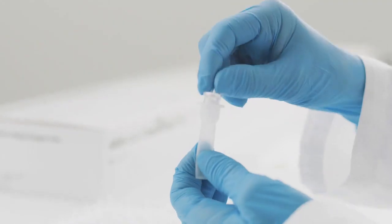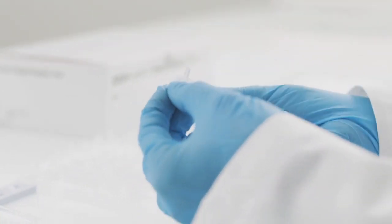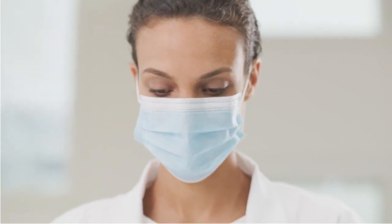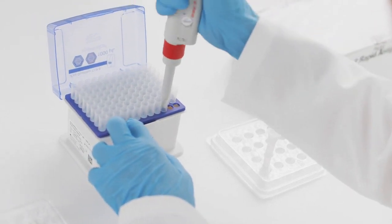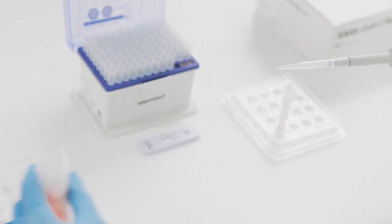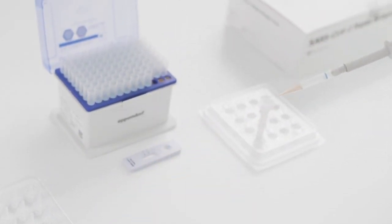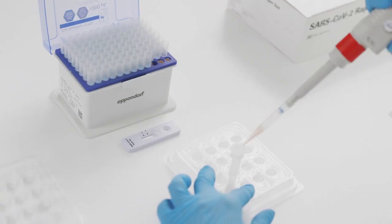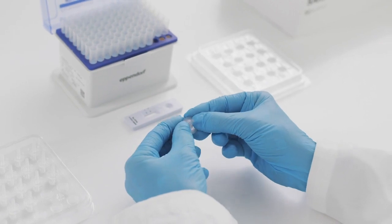Press the nozzle cap tightly onto the tube. You are ready to perform your test. If you want to prepare a sample from a viral transport medium, use a micro pipette to collect 350 microliters of the sample from the collection cup or viral transport medium and mix the sample with the extraction buffer. Afterwards, press the nozzle cap tightly onto the tube.